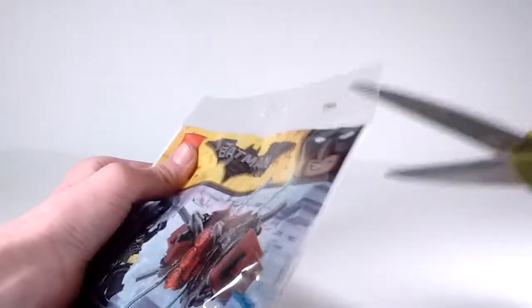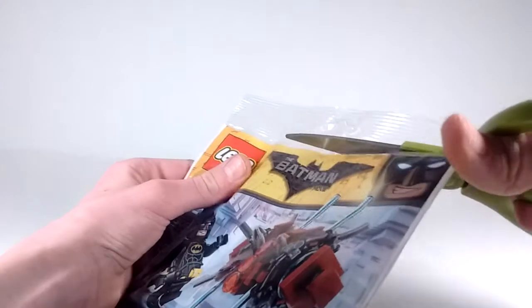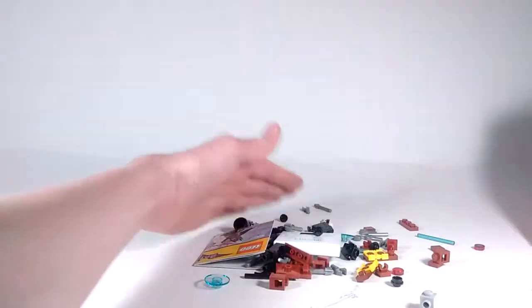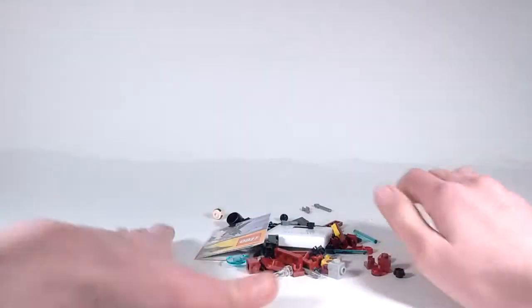So, I'll just grab my scissors and I'll just snip off right here. And now let me dump out all the parts. So, there they all are — just a bunch of awesome parts in this set. So yeah, let's get it built.